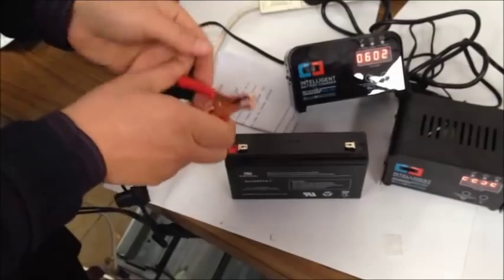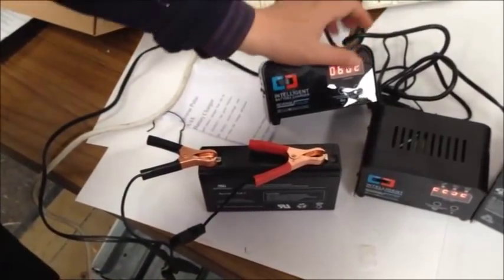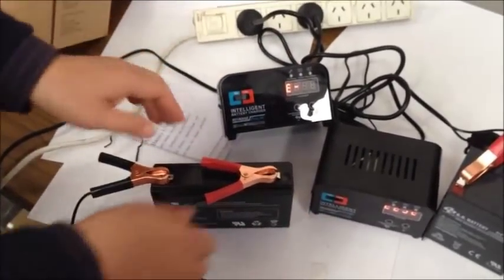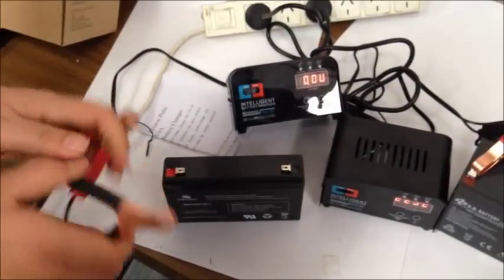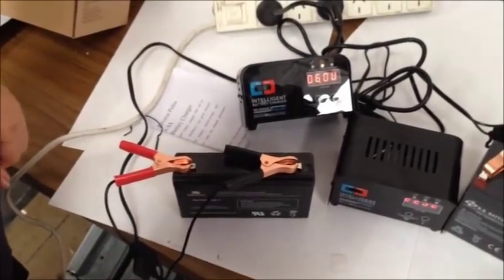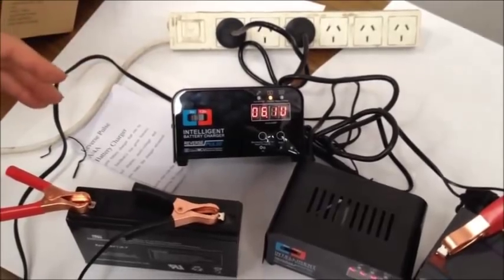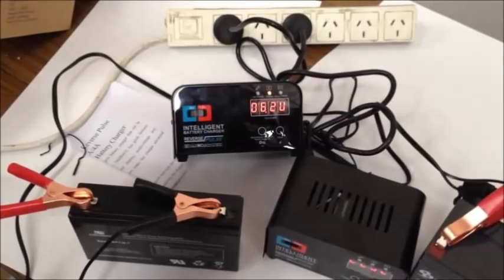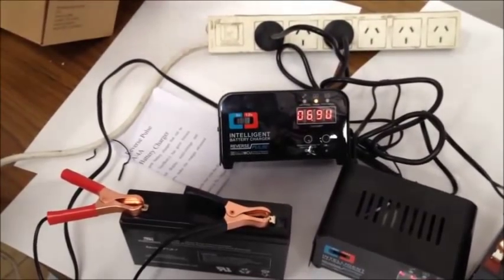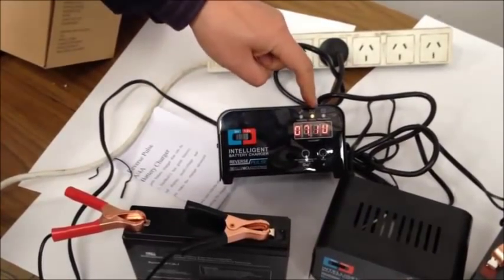If you do it the wrong way and then push charging, they will give you an error message saying 'wrong'. The right way is to connect it correctly and then they will automatically start charging. They will test the battery first and then start charging. If the battery is full, they straight away go to testing mode and give you one hour to settle down. Now this is showing charging and desulfating.